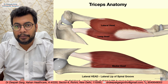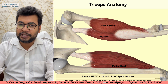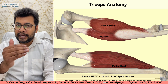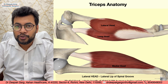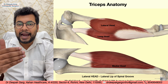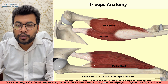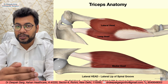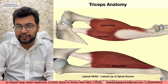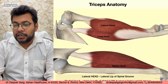The medial head arises from the shaft of the humerus on the posterior aspect, from the distal one-fourth, below the spiral groove. So the lateral head arises above the spiral groove and the medial head arises below it, with the vessels and nerve running in the spiral groove between them. The long head arises from the infraglenoid tubercle.